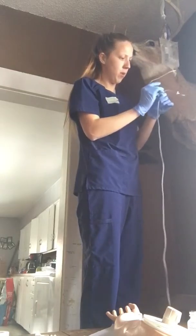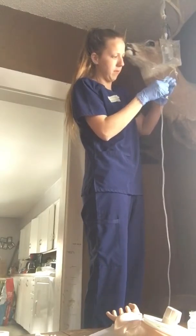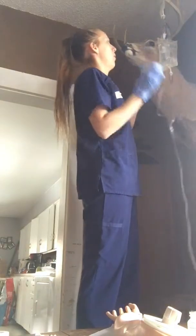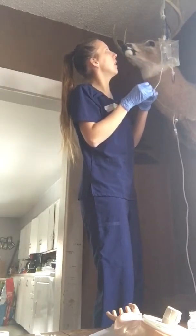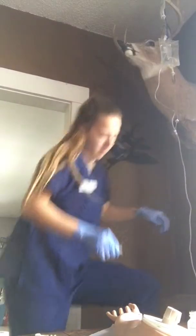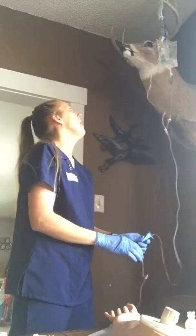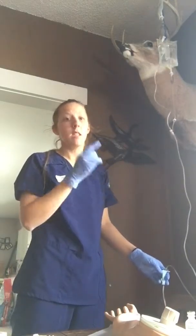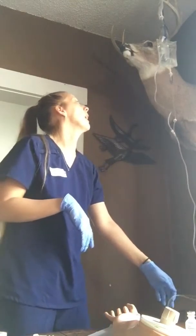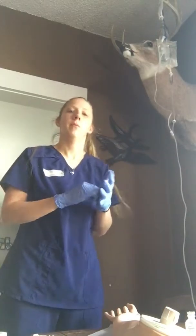I'm going to take another alcohol swab and clean this port here on the top. Then I'm going to set the drip rate. In 30 minutes, I'm going to come back and assess. This bag should be done in 45 minutes, so when I come back in 30 minutes, I'll ask her how her pain is doing and assess the bags as well.